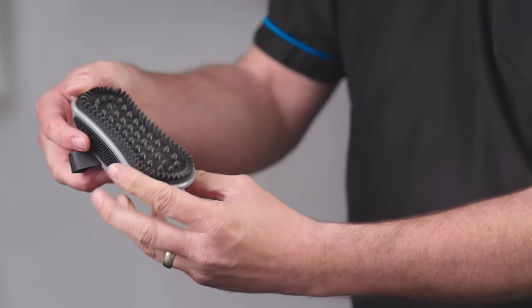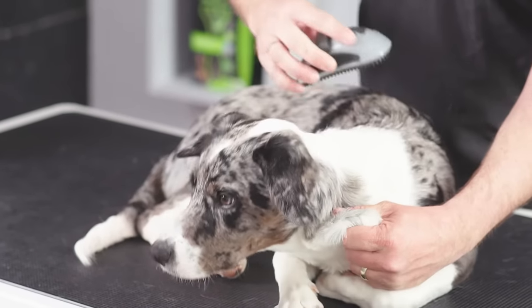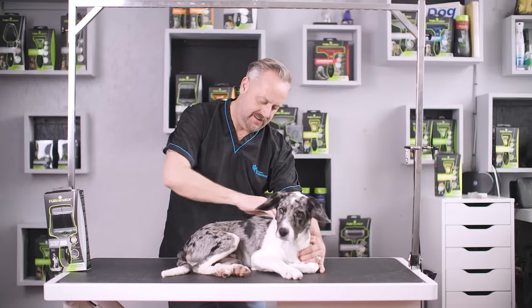The curry comb is the perfect tool for any short coated dog, for example a French Bulldog or a Dalmatian. It helps to distribute the natural oils across the coat beautifully and gets rid of any loose dead undercoat.